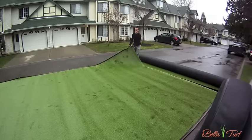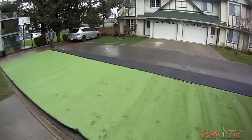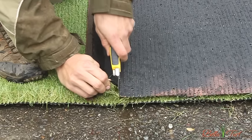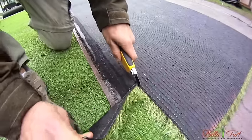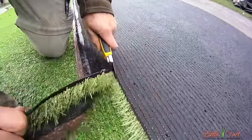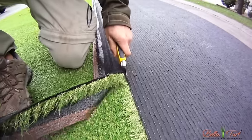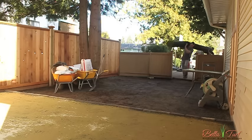Next, we're going to flip the edges of the turf over to cut the excess material off. Start between the first and second tuft and follow that line all the way down. Keeping tension on your loose cutoff will help with your cuts. Once both edges are cut, roll your piece up and bring it into the yard.